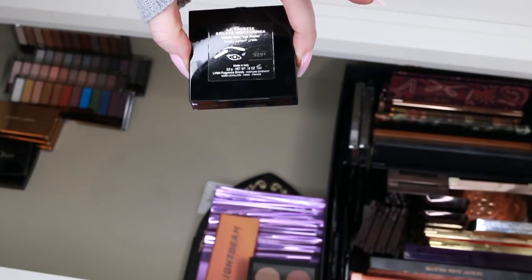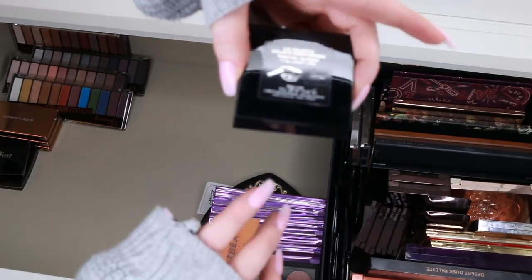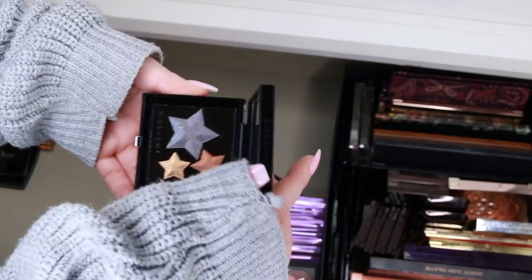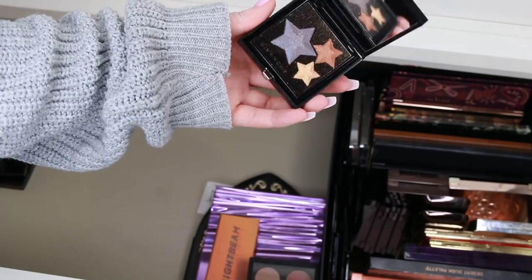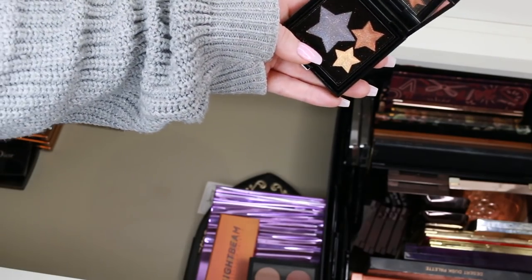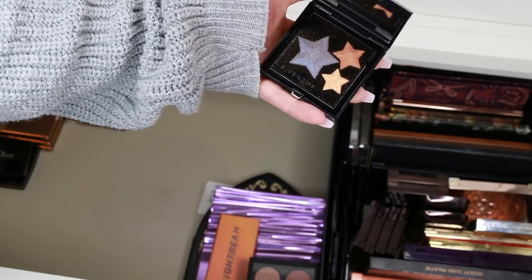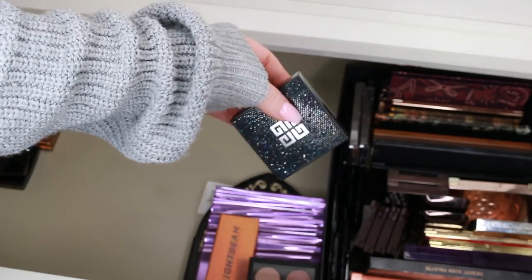This is another Givenchy palette — the La Palette Éclat Nocturne. It's another runway-inspired palette, very beautiful. I love the way it's cut into stars and stuff. But realistically, am I going to reach for this? No, so it needs a new home. It's so hard to say goodbye to Givenchy.